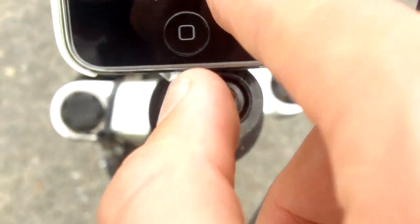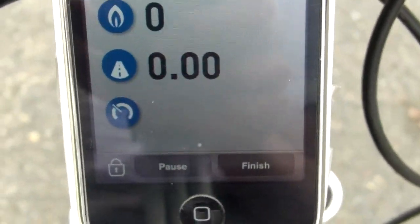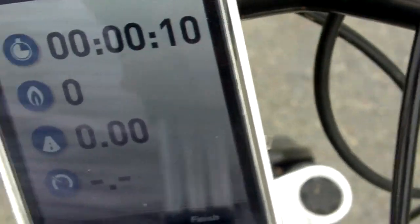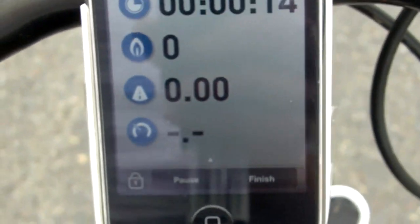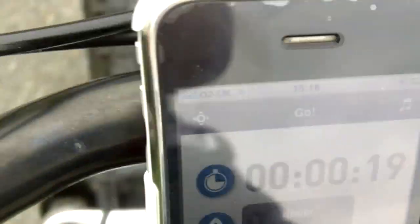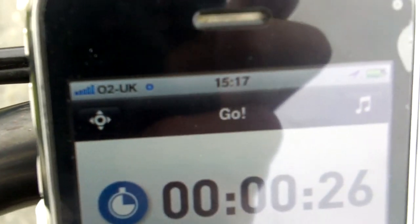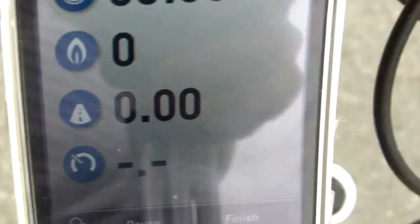It searches for your GPS - okay, it's found the GPS. My volume is right up. You can see I've got full signal on O2 and this little symbol here which means GPS is active.